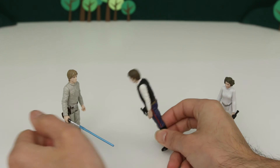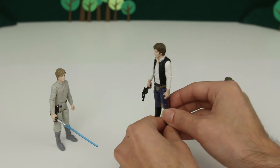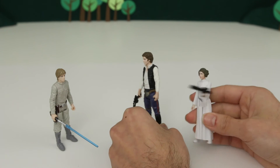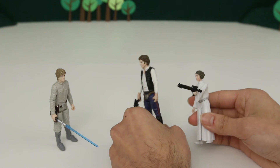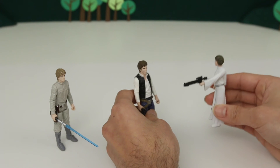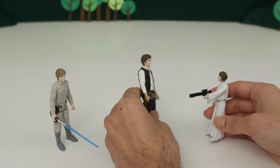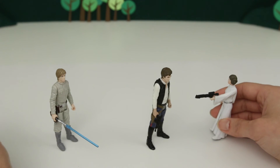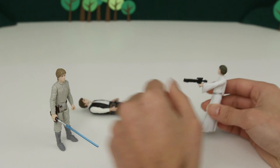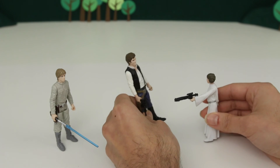Luke, thank goodness you're here — we keep running into stormtroopers, we need your help. Oh man, why do you keep running into all these stormtroopers? Well, Han Solo here thinks he's a hero and keeps running down the wrong hallway and leading us into a big stormtrooper army. Hey, that's not true, princess. I'm the one that keeps saving your butt against all these stormtroopers. Excuse me? I don't think so. Look out! You saved me. Told you. I love you. I know.